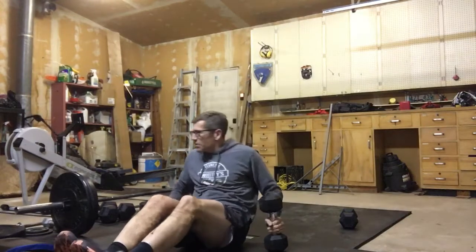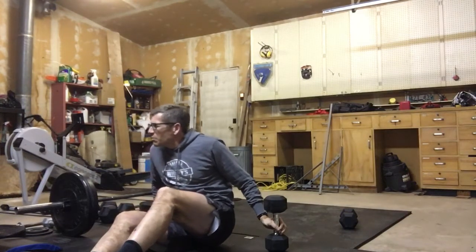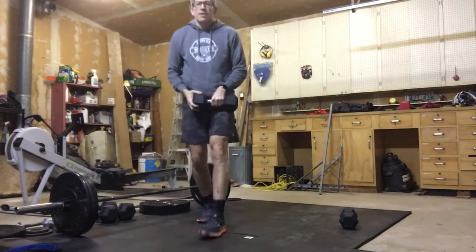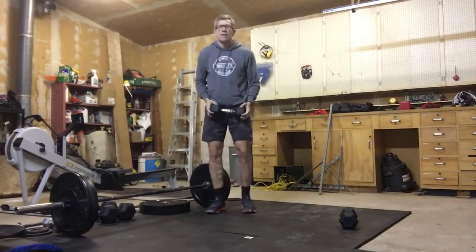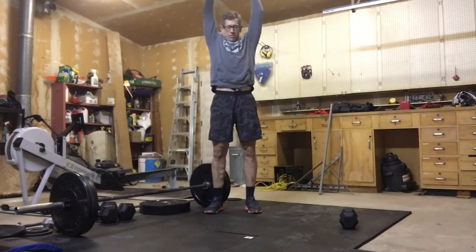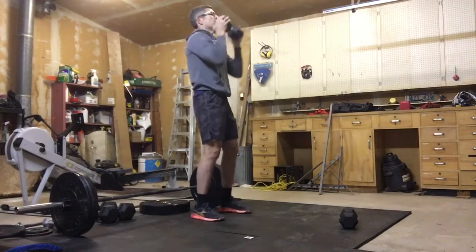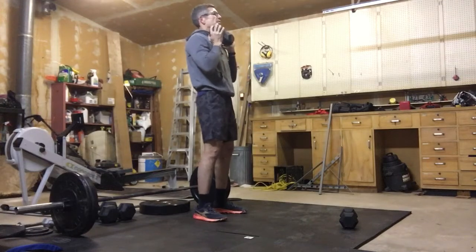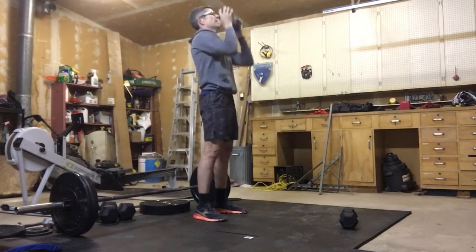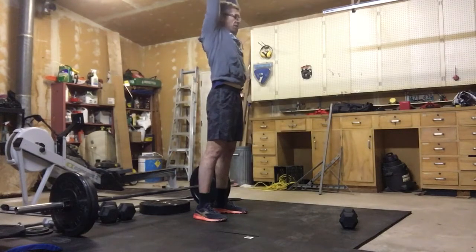After we're done our 40 of those, we are going to move into 30 dumbbell strict press. Standing from the back — single dumbbell and we're pushing our head through. Think about it like using a barbell: push your head through and lock out those arms every time. 30 of those.